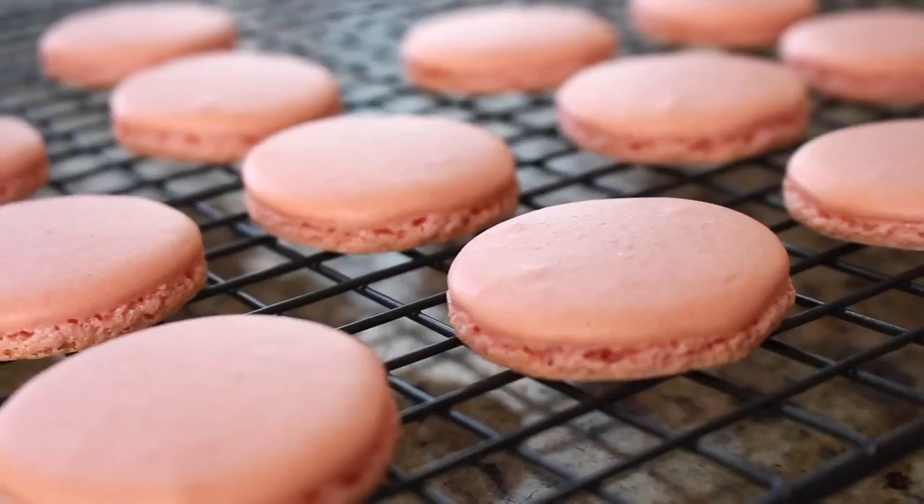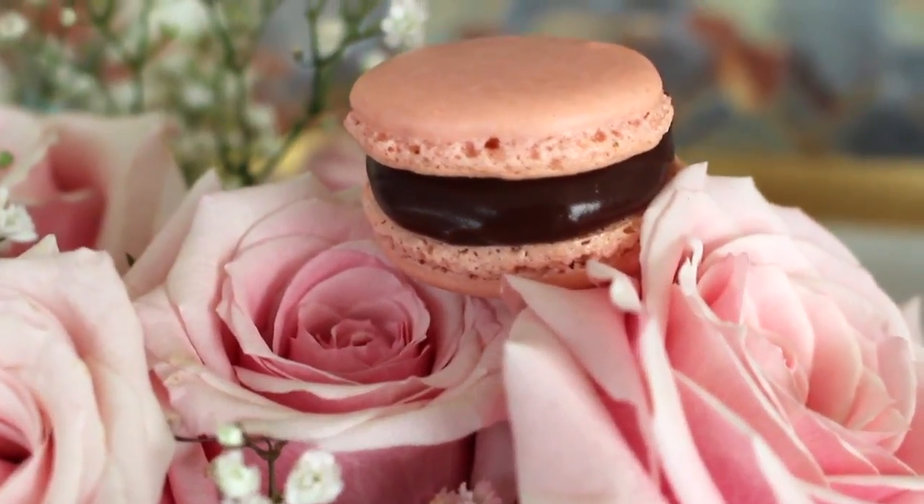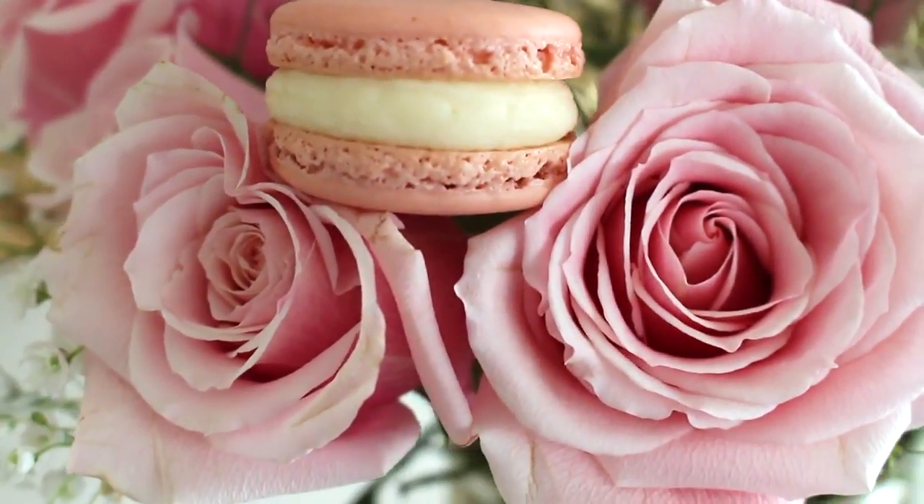We need to make a filling for these macarons because you can't just eat them like this. I'm going to show you how to make a basic chocolate ganache — it is so simple and so delicious. I'm also going to teach you how to make the most basic buttercream. So you have two options: a chocolate ganache and a buttercream, and you can decide what you like best.